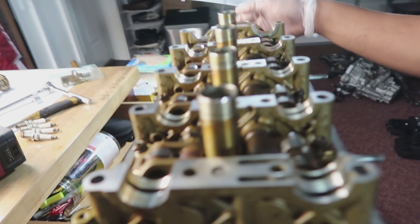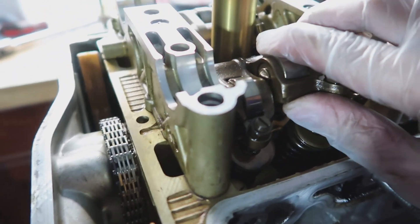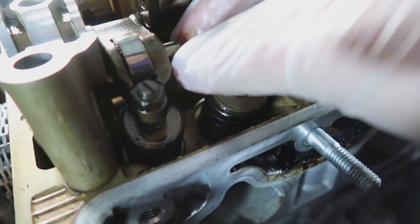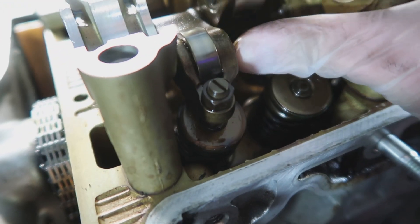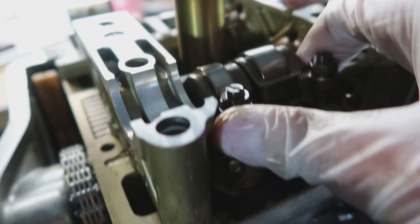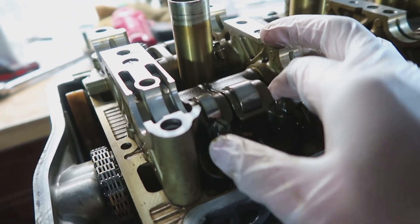What you guys want to do on these rockers is go ahead and zip tie them. There is a dowel right here and a spring, and if it goes up that dowel is going to pop out. There's a little spring right there, and if you don't do that properly it'll all come out. So what we're going to do is zip tie these both together so when they lift up you're not going to lose all of those springs and dowels.